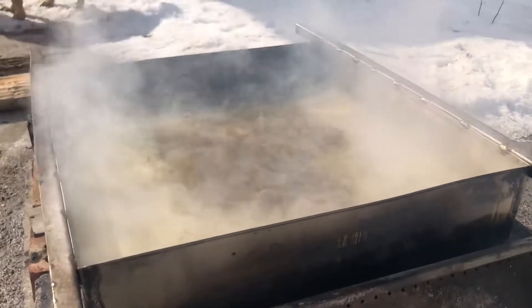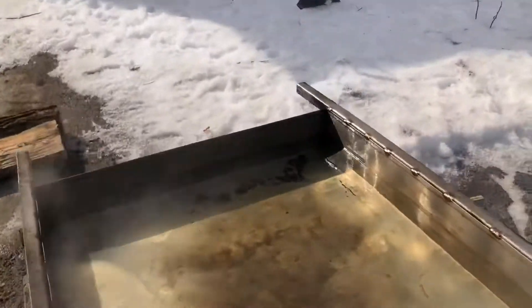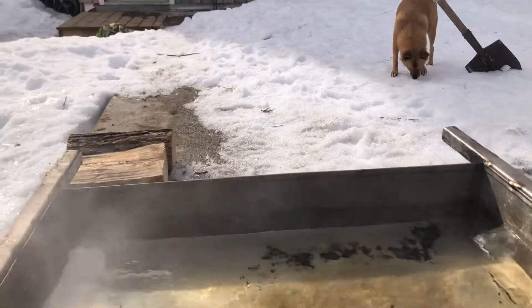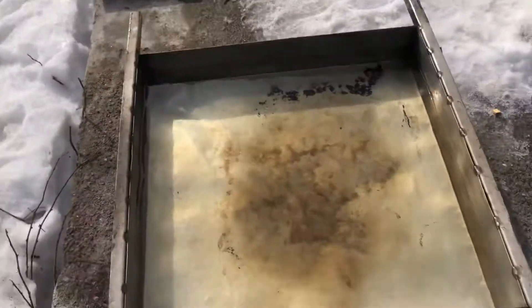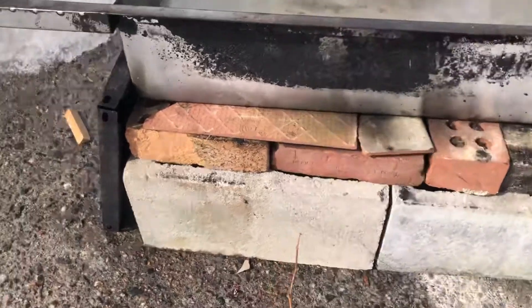We're boiling our first batch of sap — as you can see it's a pretty clear color. This is a stainless steel evaporator — I'm not sure if it's a custom build. Yeah, this is the start — we're making maple syrup! I'm not sure how much sap is in there; I assume it's about three gallons or so. First batch, and we've got a fire going under the bricks.